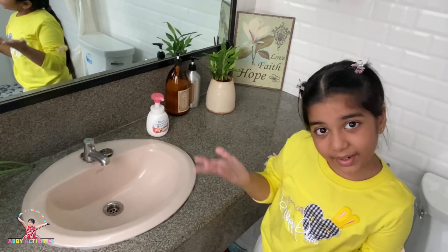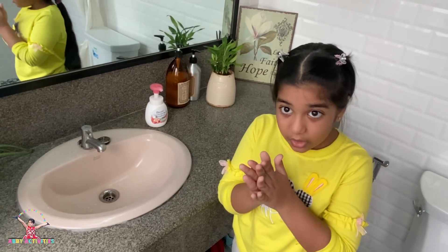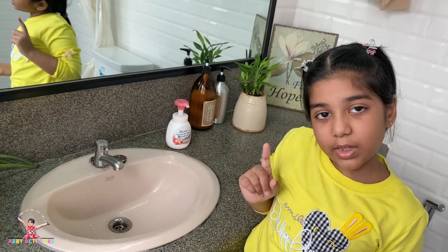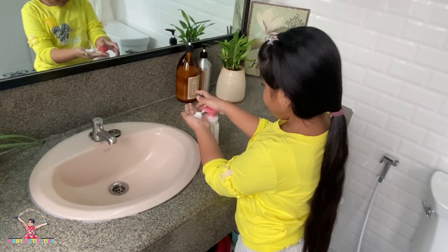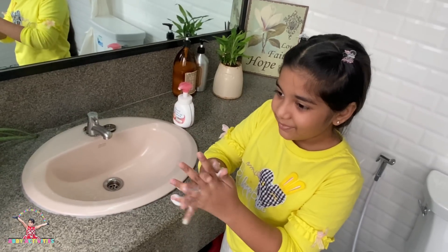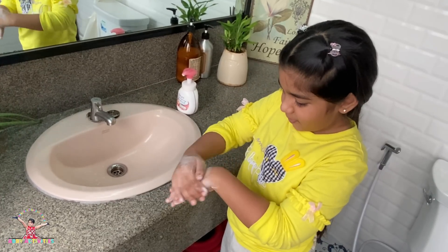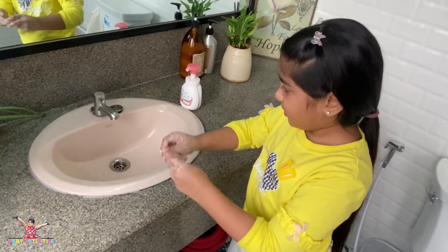Now I'm going to teach you how to wash your hands for 20 seconds. We do like this, and then like this, and then like this. We have to wash our hands for about 40 seconds and sing Happy Birthday. Let's go!